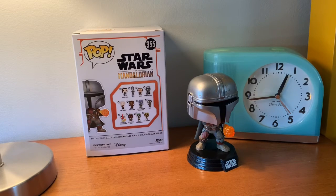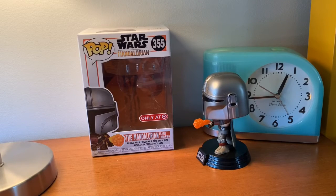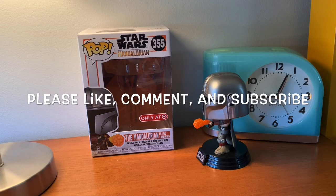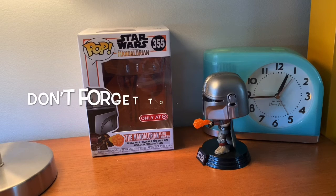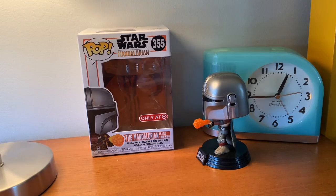That about wraps it up, guys. Thanks for watching this video. Tell me in the comments what is your favorite Star Wars movie — one through nine. Please do like, favorite, comment, and subscribe. Don't forget to ring that bell to be notified when I make more videos, because I've been getting out a lot of videos recently. Thanks guys for watching — I'll catch you guys in my next video. Bye.